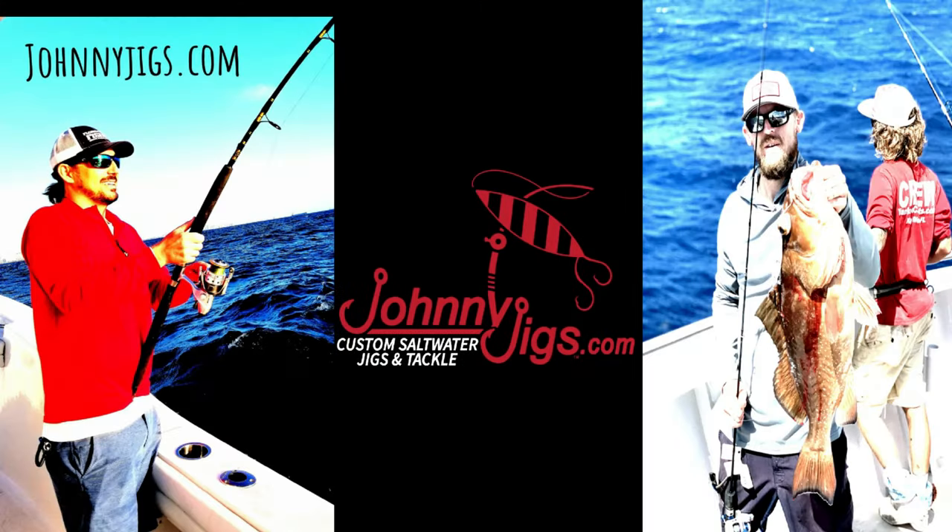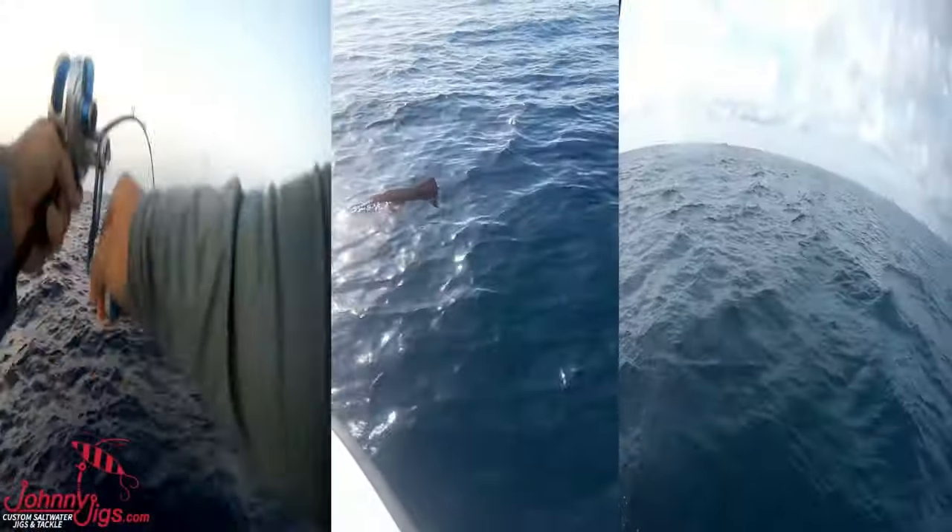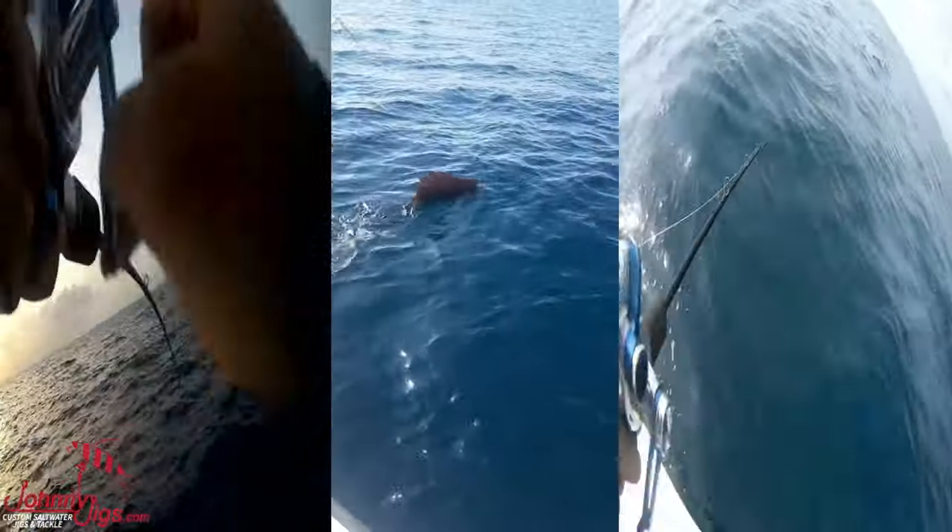We're just a few guys who decided to pursue our passion. As we hit destination fishing spots in our local waters out of Pompano Beach, Florida, we want to fill you in on what we have learned along the way.